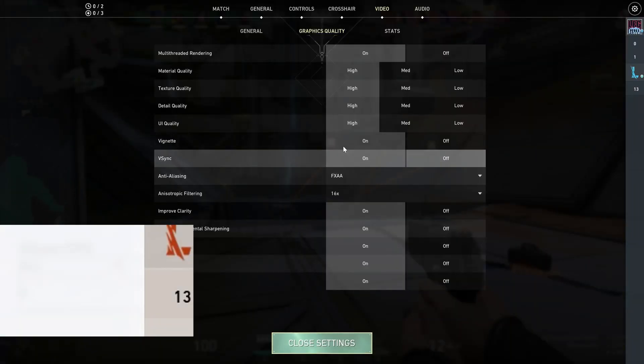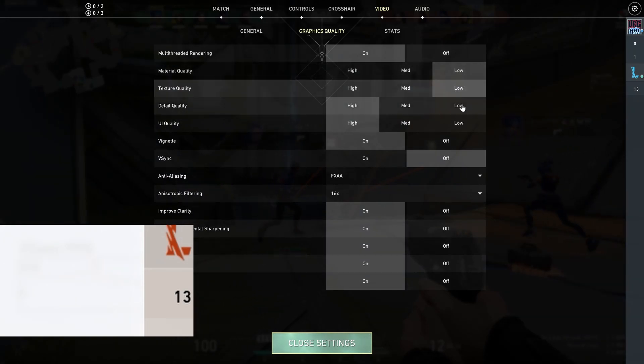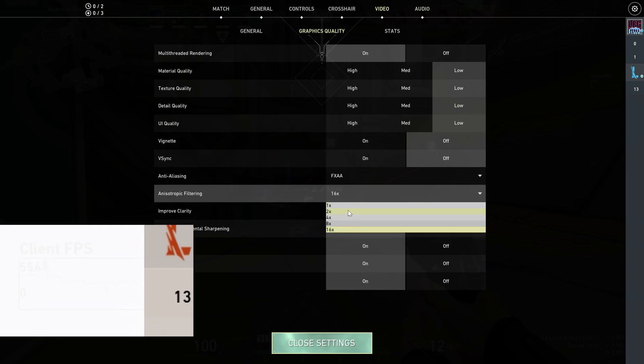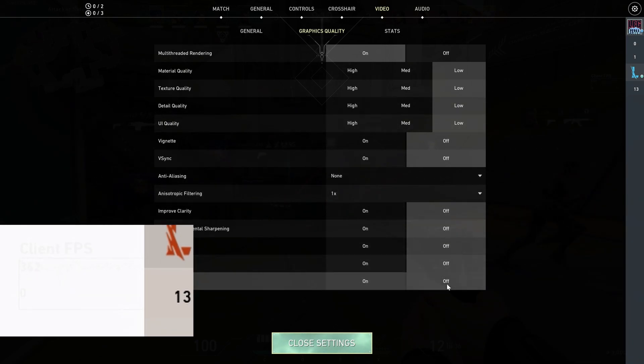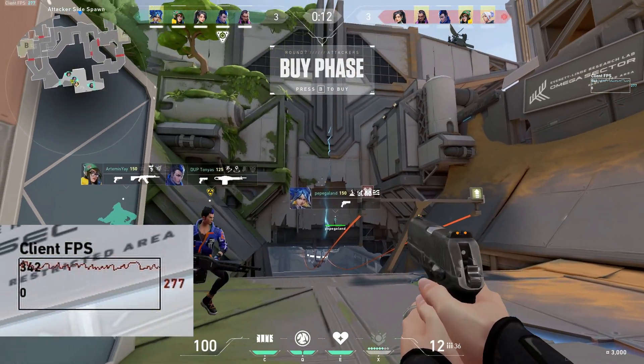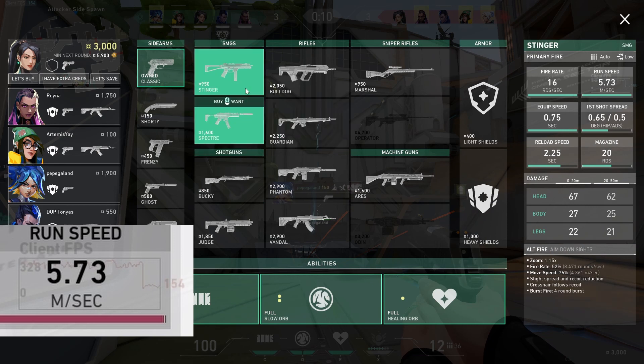By the way, ignore any high FPS spikes — that's just from cutting the video. Now going to the lowest settings again: anti-aliasing set to none and everything else turned off. Let's check it out.